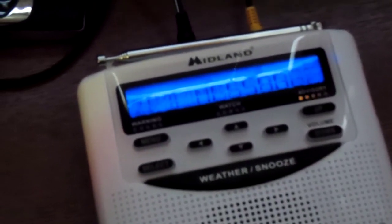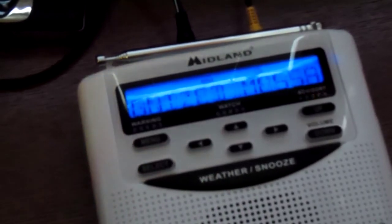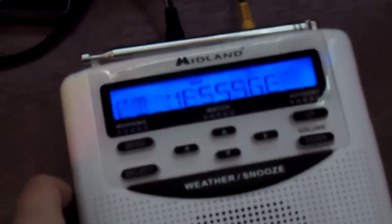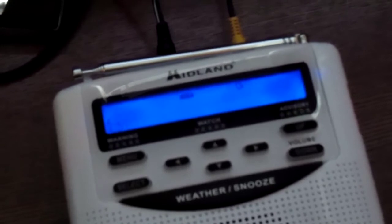And there you go. The radio is a bit pissy, but once you get it to work, it is a very, very effective way of activating it.